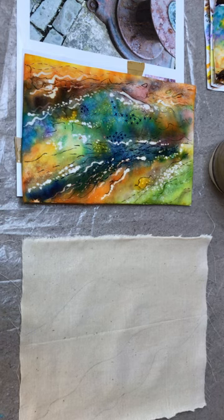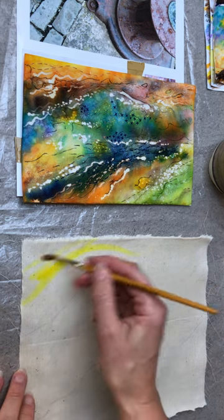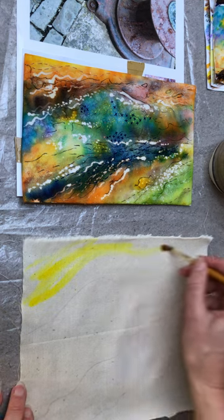Working with the same colour combinations as we did on the Palmet filing, I'm just going to let the colours run into each other.